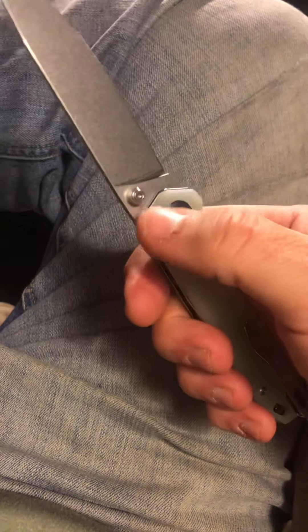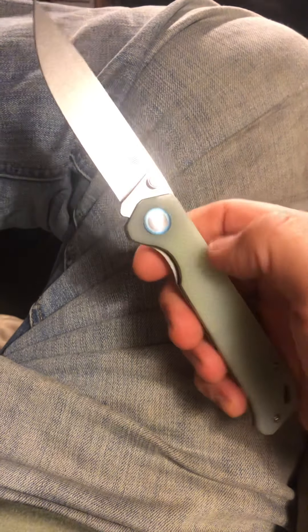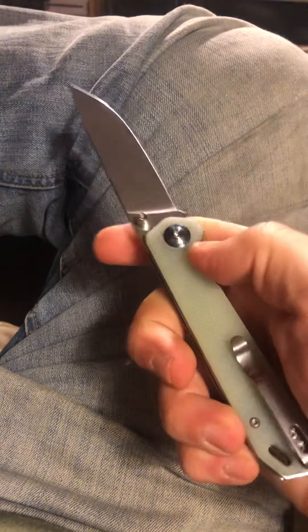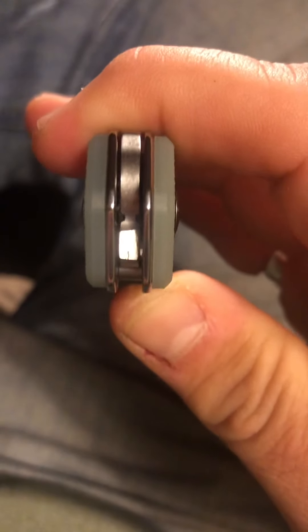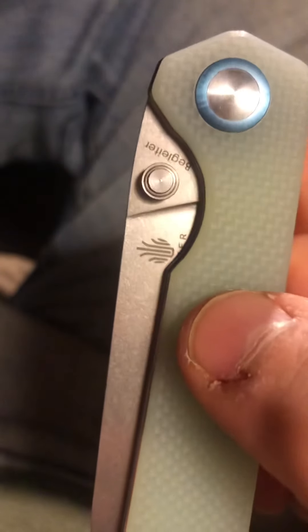I'm glad I held off on the M390 version, because the difference is that this has the pocket clip and ceramic caged bearings, unlike the M390 from what I've seen and heard. It goes in and out of the pocket terrifically, they've recessed the screws, it's perfectly centered, and the thumb studs are really nice and very comfortable.